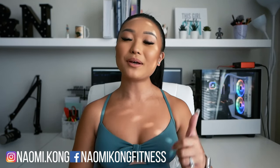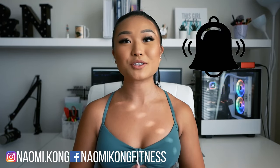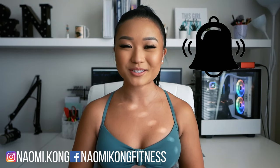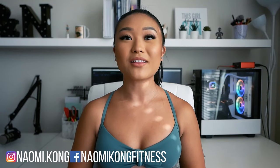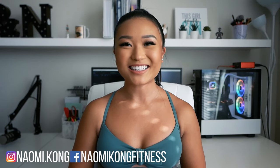And that completes today's workout. If you enjoyed it, make sure to give this video a thumbs up. And if you haven't already, subscribe to my channel and turn on that notification bell so you don't miss out on more awesome workouts. For daily fitness and workout tips, like me on Facebook and follow me on Instagram. Thanks for working out with me today, guys.